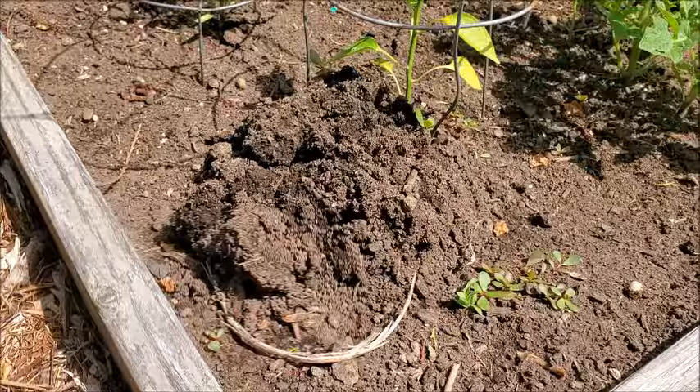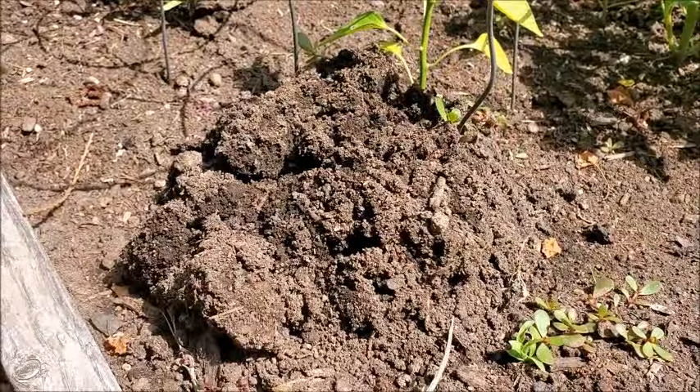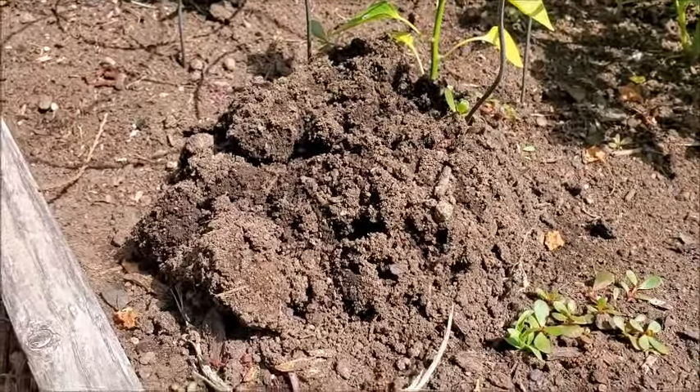Okay, so today I come out to my garden. Flowers look pretty. You know what's bunk? My already crappy pepper plant is getting uprooted by a mole — look at this.